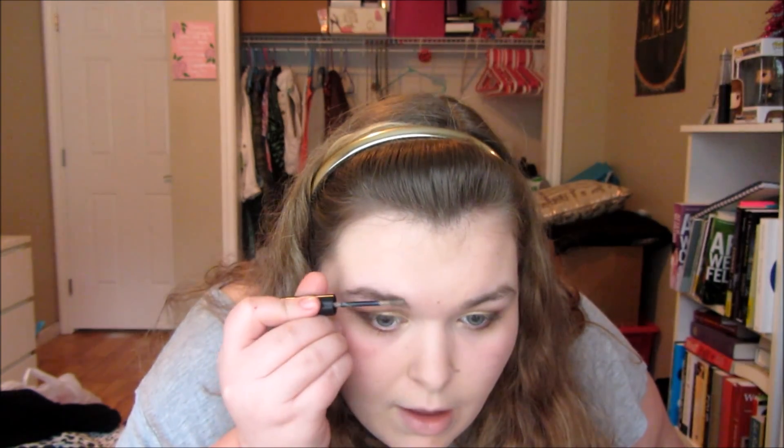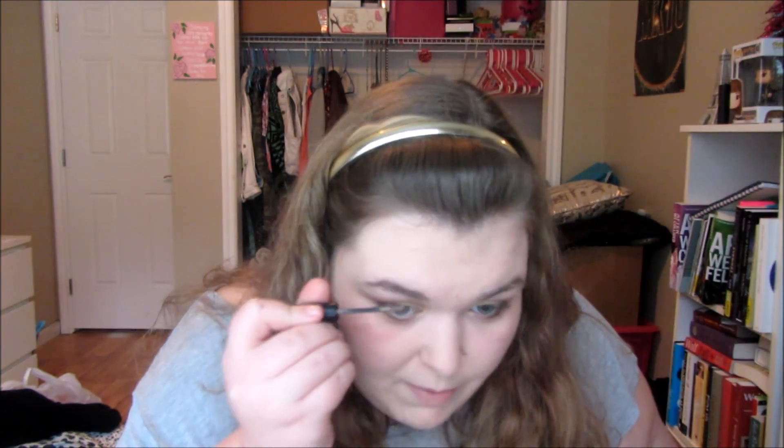Next up is brows. I'm going to take my Elizabeth Mott Queen of the Fill brow gel and just tame these brows. I'm not going to do much with them because I'm growing them out so I can wax them into a better shape — I've been waxing them pretty thin for a long time and I want them fuller. Growing them out makes it really hard to make them look good, so we're going with what I can do. Just a little bit of taming of the brows.